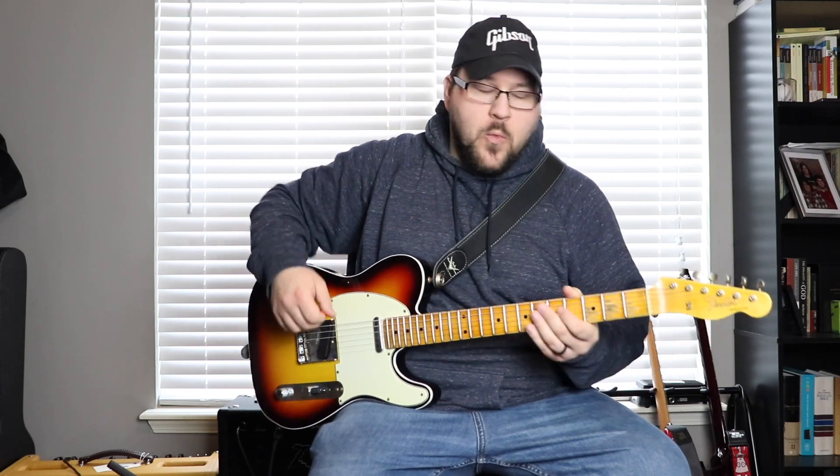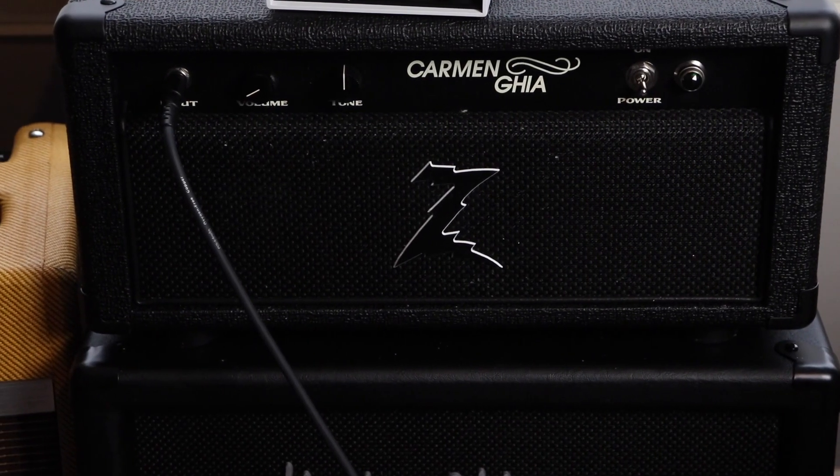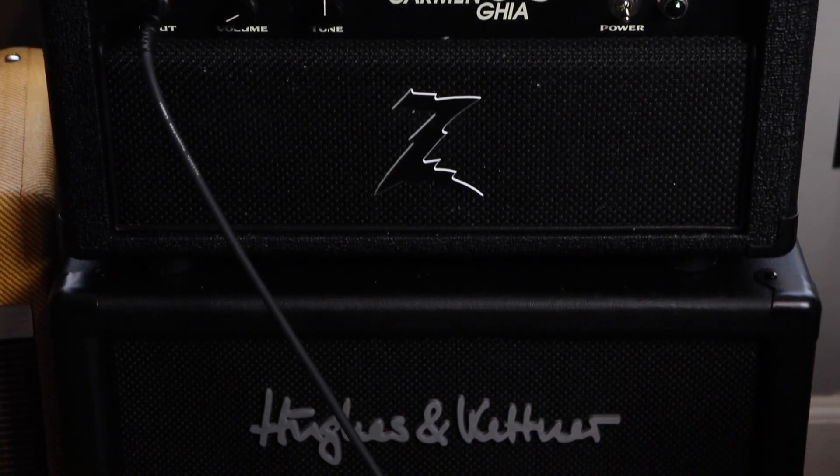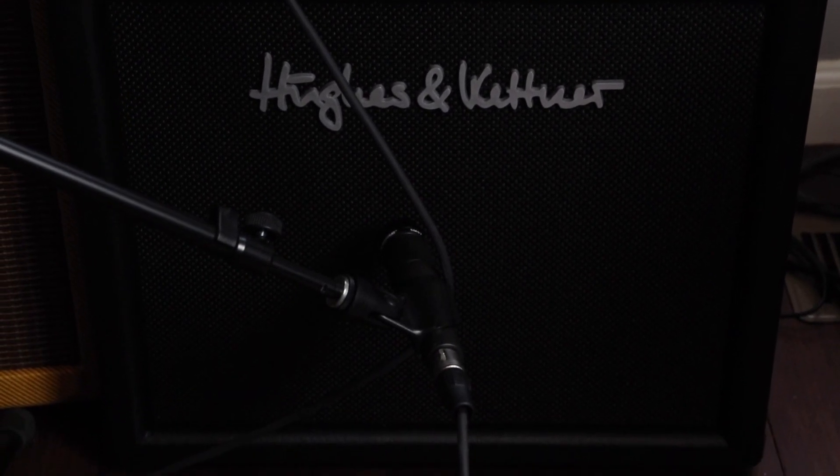The only controls you have are a volume and a tone. When you turn the tone to the left you get less bass and a lighter sound; turn it to the right and it gets darker. So left is lighter, right is darker. We're going to be checking out this amp running it into a Hughes and Kettner TM112, which is a Vintage 30-loaded cabinet.